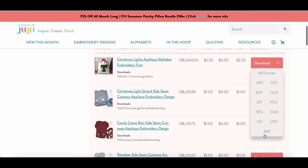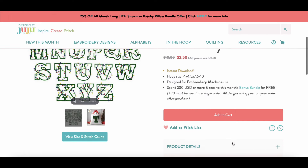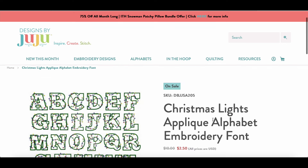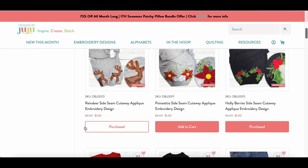Designs by JuJu has been around for at least 15 years, and everything I've purchased from them is in my account. If you already bought something, it'll tell you that you've already purchased it, which is really nice since I sometimes forget. When I browse new items, ones I've already bought show 'purchase' next to them so I can easily identify what I already own.